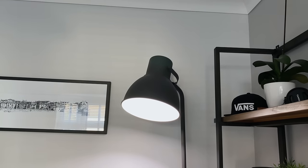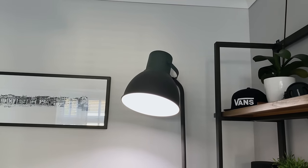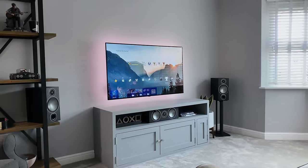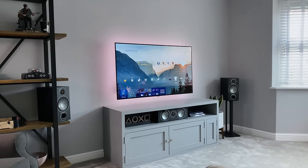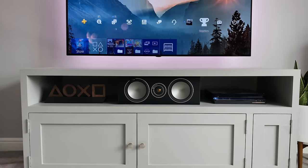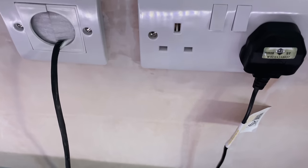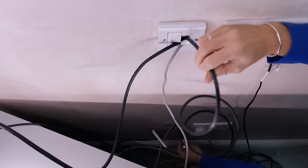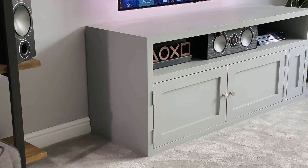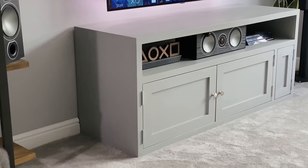I've also got a couple of other Lifex bulbs in floor-standing lamps around the room, both from IKEA, and the bulbs can be synced with the TV to create a scene. One thing I hate in my setups is cables — which is why I've gone to great lengths to hide them in the wall behind the TV. I've got the entrance hole at the top directly behind the TV and the exit at the bottom behind the cabinet. I've already replaced all the cables with HDMI 2.1.